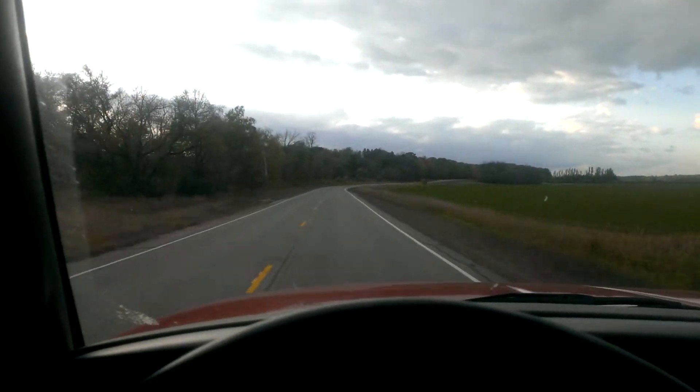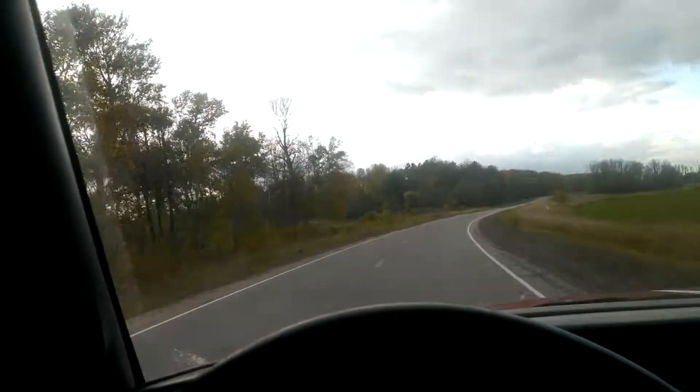Look at this view — it's just nice out. I'm in Mighty Dodge here, and Mighty Dodge is awful unhappy with me, as you can see. It's been an awful rough day on the road for Mighty Dodge.